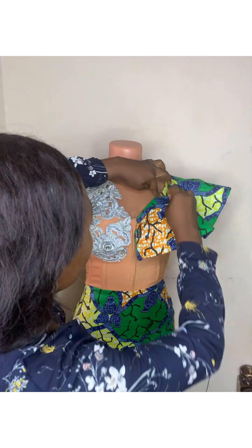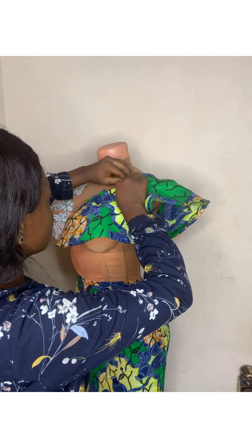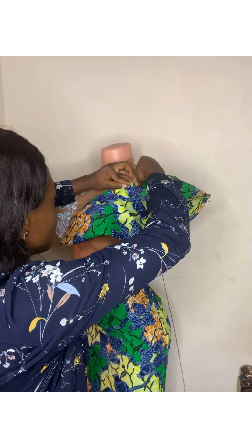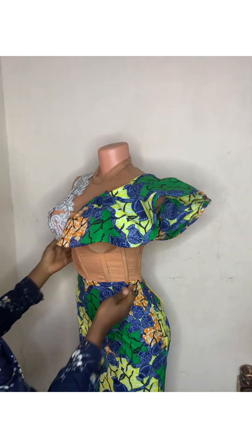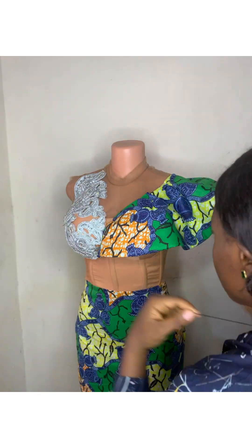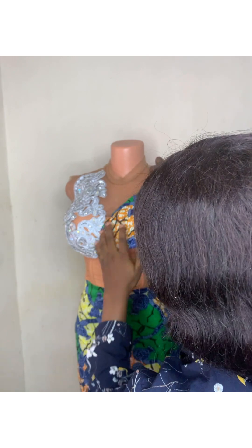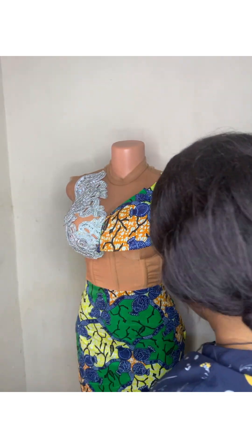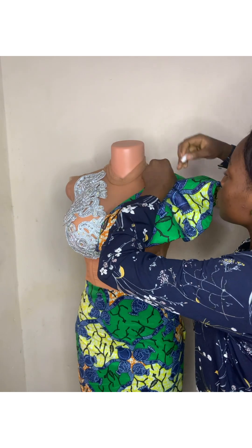Right now I'm going to use my needle and thread to tack this flay at the shoulder, because if I remove it from the mannequin the pins may fall off. I'll still sew it on my sewing machine later, but for now I'm using my needle and thread to tack it — it's not going to come out or anything.